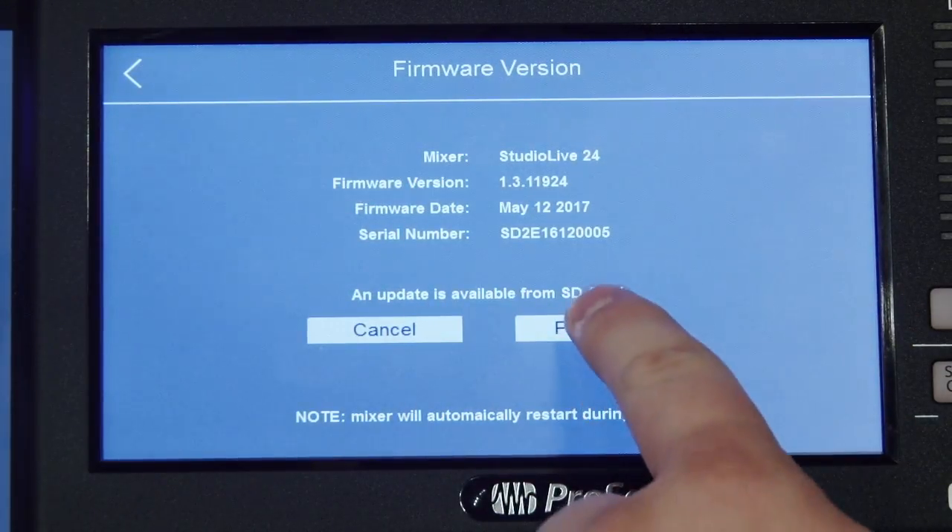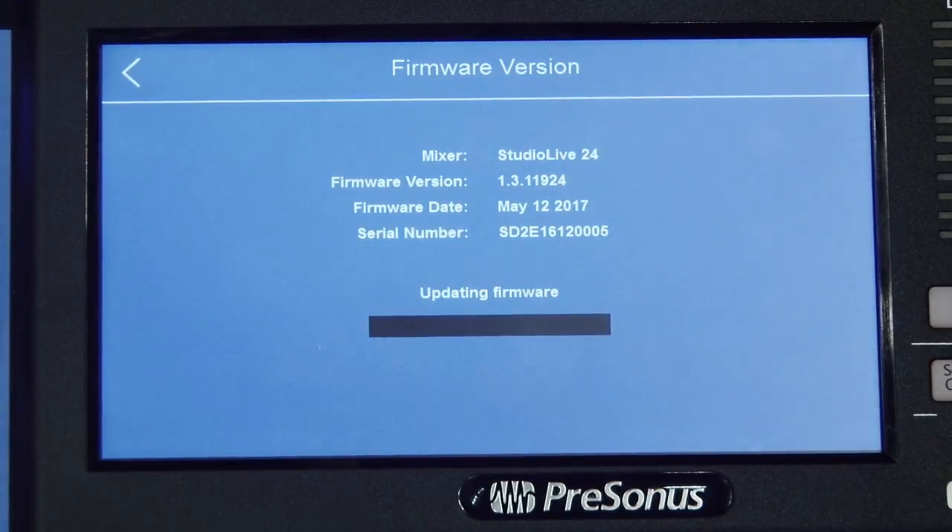You'll see a progress bar meter while the firmware is updating. Once the mixer is finished installing the firmware update, it will reboot itself normally.